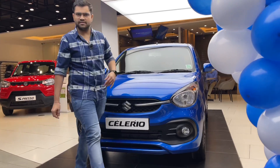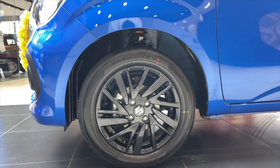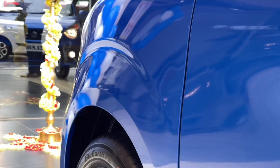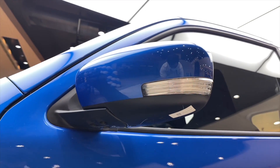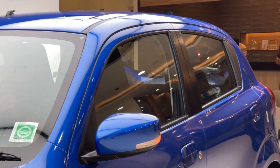You can see the car on the side. There are 15-inch multi-spoke alloy wheels with tyre size 175/60 R15. You can see the wheel arch. There are electrically adjustable and foldable ORVMs with side turn indicators. You can see the A-pillar in full blue color and black color.